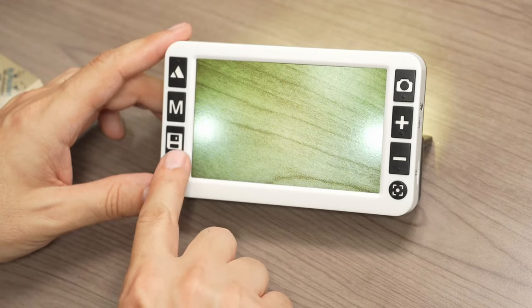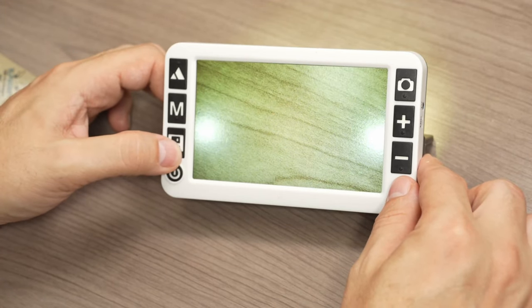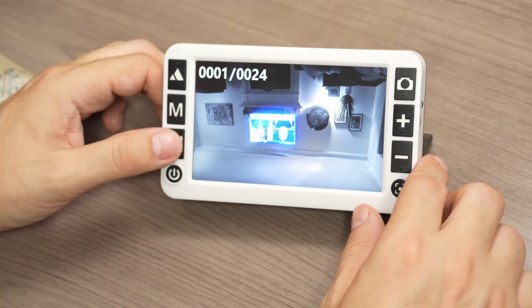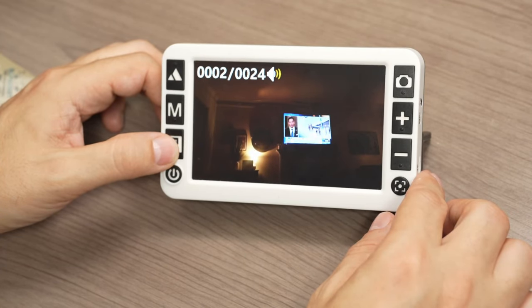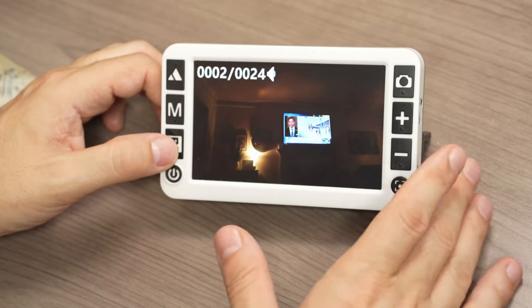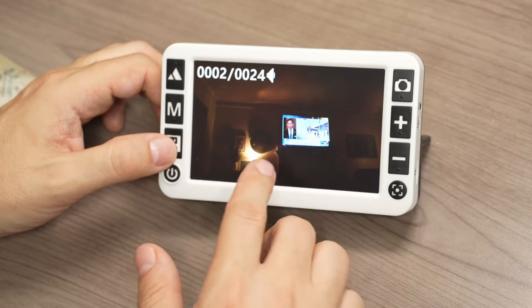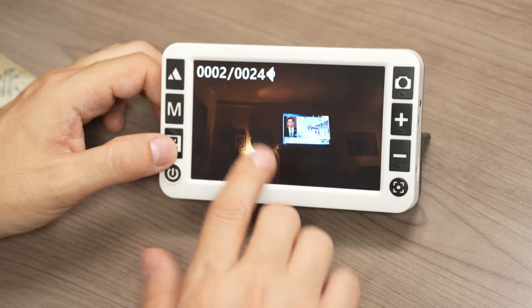You can save images using the save button, and if you long-press that button you get into the gallery where you can cycle through saved images. One saved image demonstrates how you can attach a voice memo to it. You can save audio messages to your saved pictures, which is fantastic.